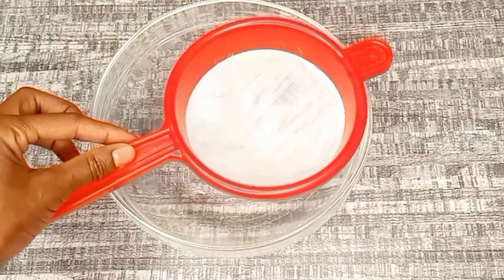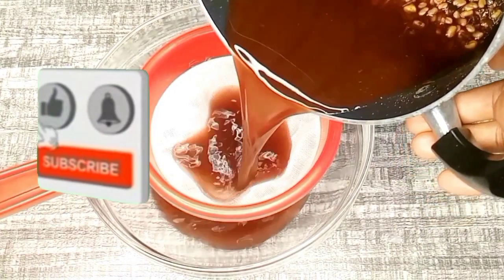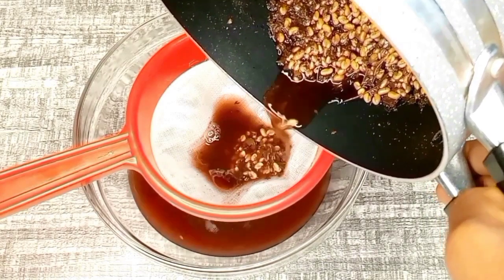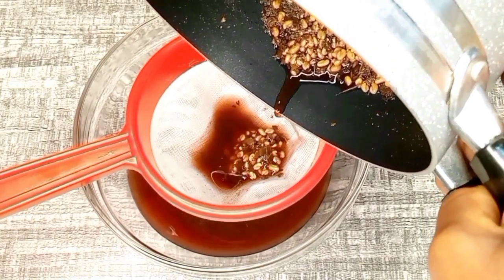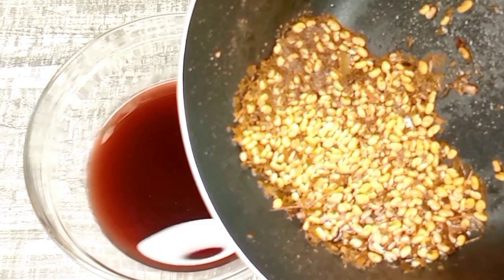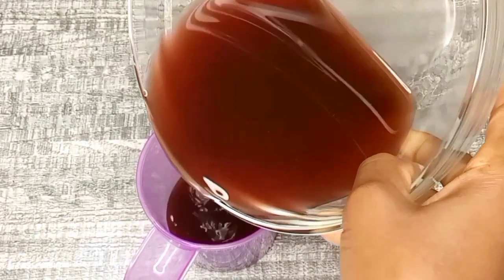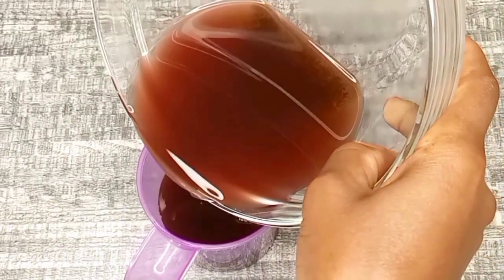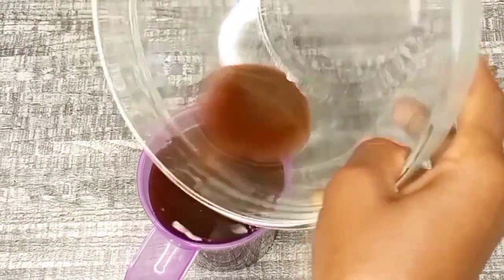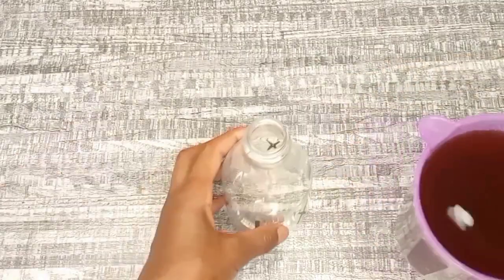I went ahead and removed the treatment from heat and allowed it to cool down for some time. Now I'm going to go ahead and strain it out using a strainer. Here we have the fenugreek and powder leftovers — you can keep them instead of throwing them away and use them later to make a hair growth mask. After straining, I'm going to transfer the treatment to a jug, which will help me transfer it safely to the applicator bottle without pouring it everywhere.